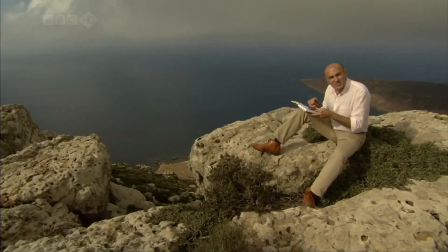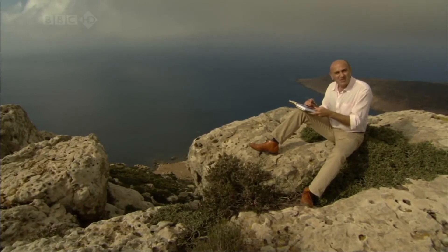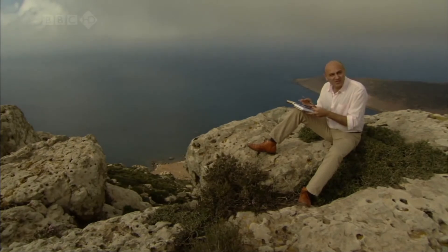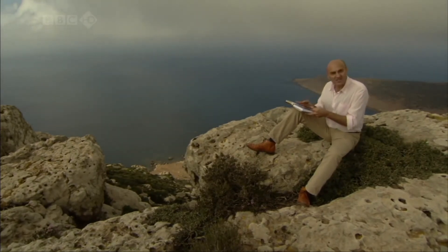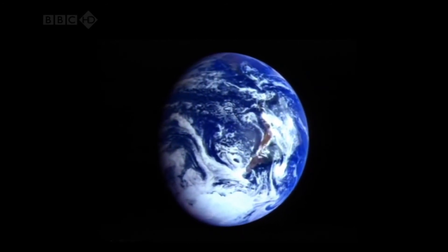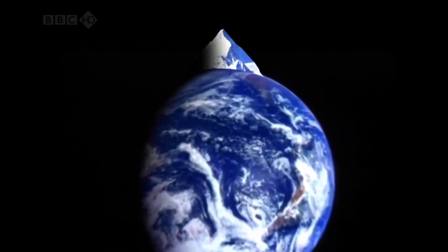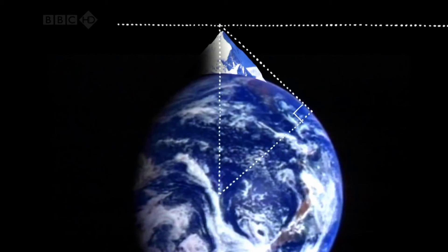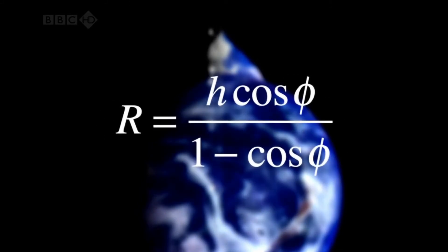Now here's the really ingenious part. Biruni had measured four quantities — three angles and a distance. He used two of the angles and the distance to work out the height of the mountain. Al-Biruni now had everything he needed. He imagined a huge right-angled triangle, which has as its three corners the mountain top, the horizon, and the centre of the earth. Trigonometry told him that the angle he had measured and the height of the mountain are related to the radius of the earth, and algebra allowed him to calculate it.